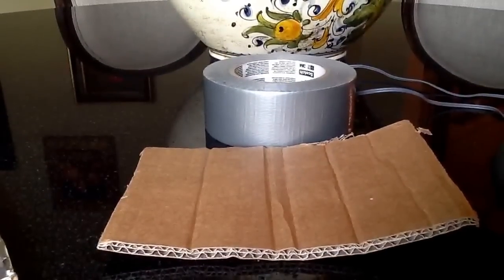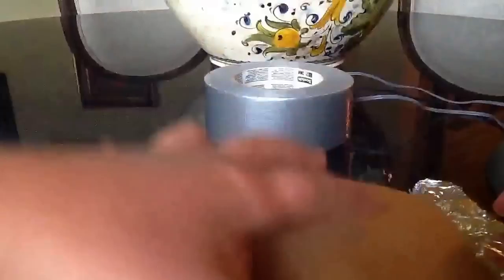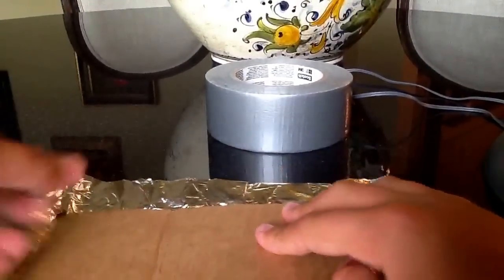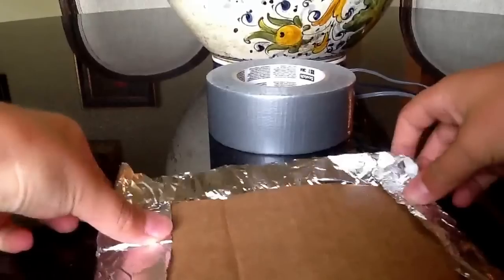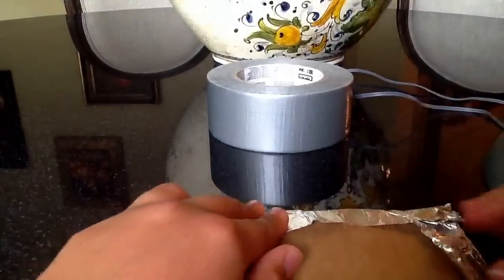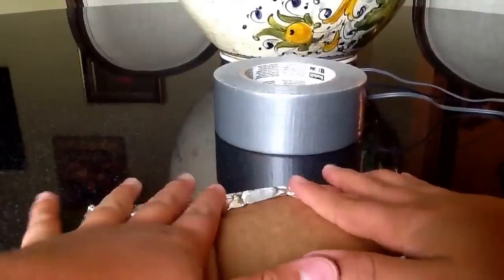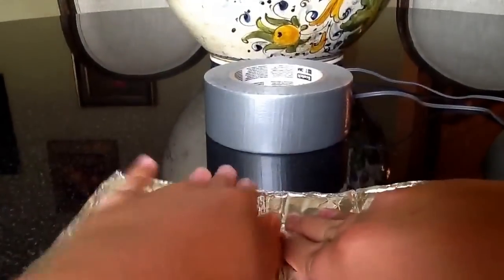So what you're going to need first is, with the cardboard, you're going to place the duct tape over it. And then with this you'll just fold it just to seal it. After that's done, it should look like this. You should fold it inside at about this angle. Just kind of smooth it out.